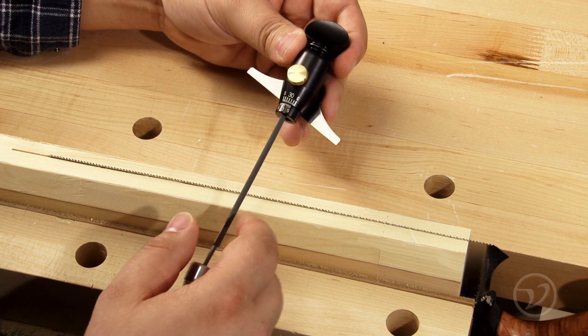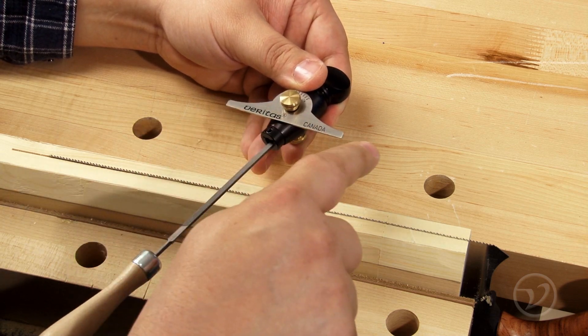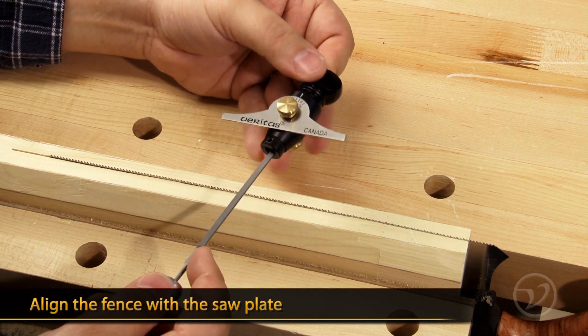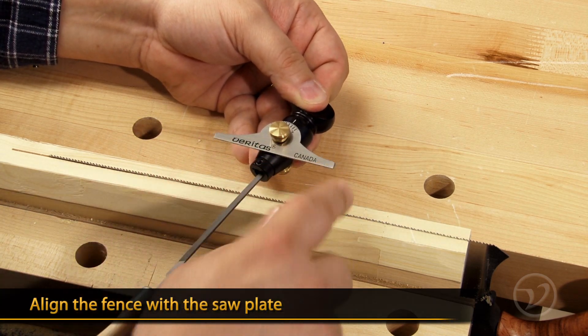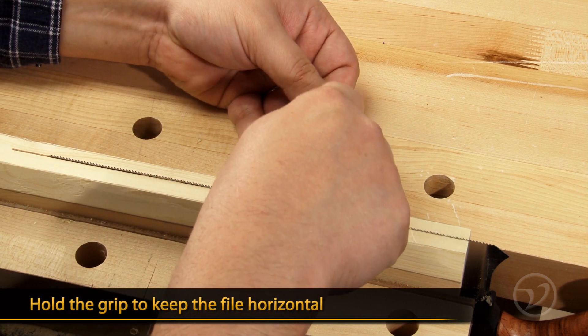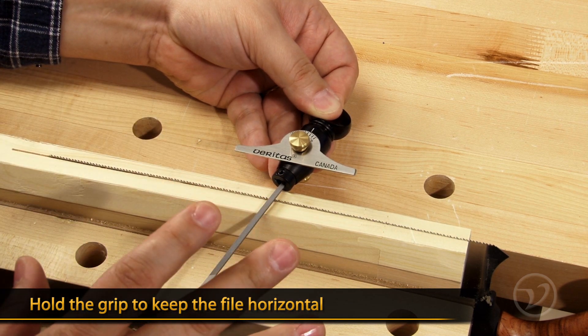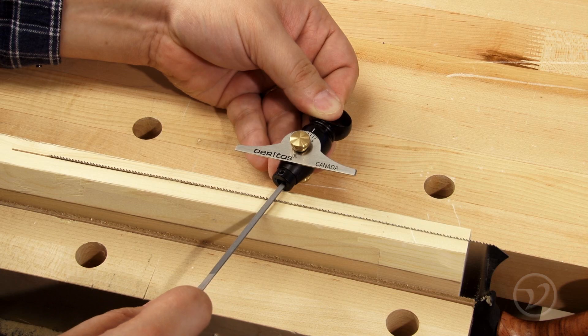Now that you've set the file holder for the appropriate rake and fleam angle, all you have to do is hold the file so that the fence on the top is lined up with the saw plate, and hold the knob at the front so that it's horizontal. This will position the file perfectly and you can begin filing.